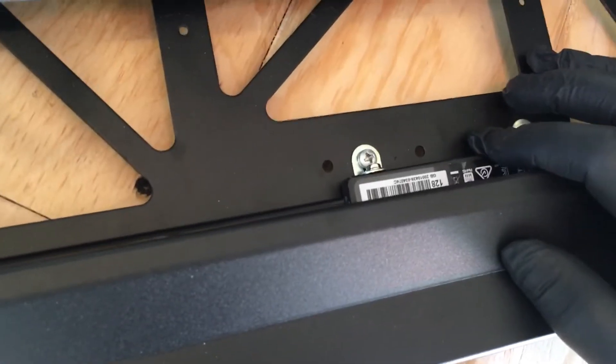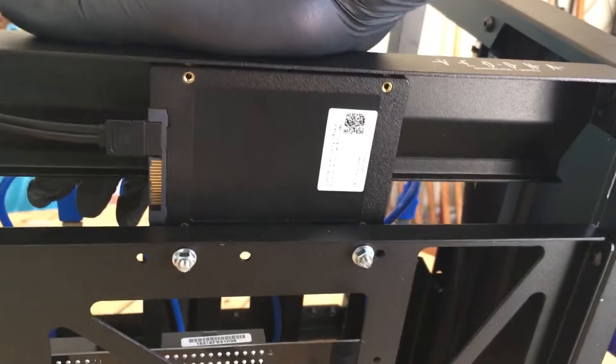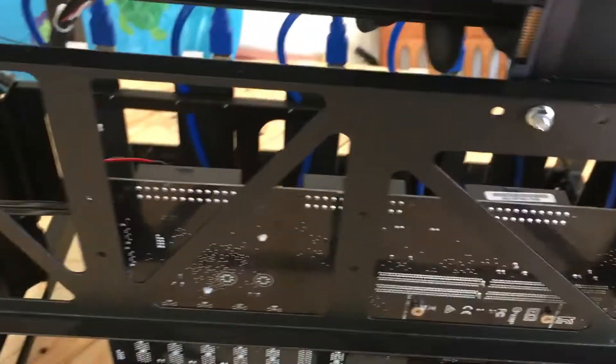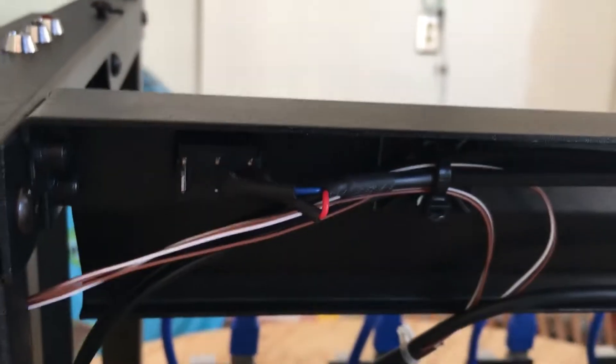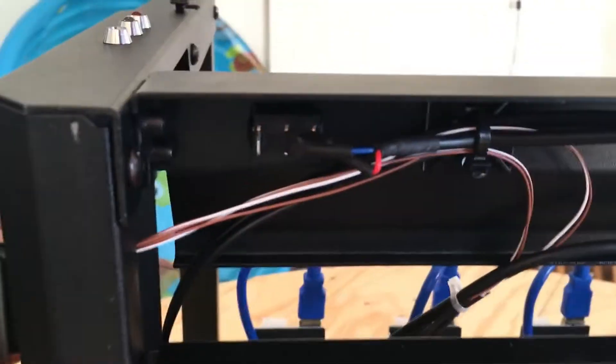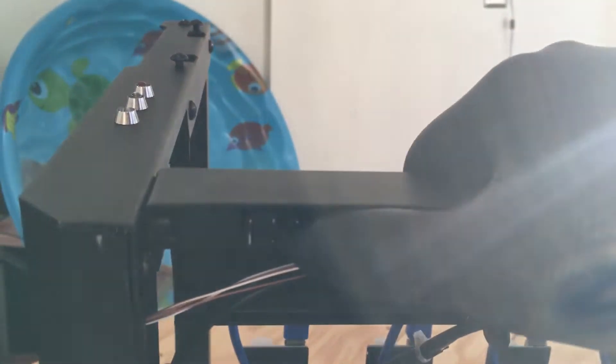I mounted a 128-gig solid-state drive here. If we turn that over you can see it. One thing to point out — this switch here is in kind of a bad location, so I bent the terminals over a little bit so the wires wouldn't stick too far down toward the bottom of the rack.